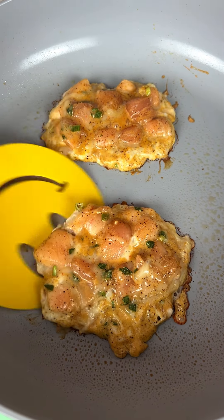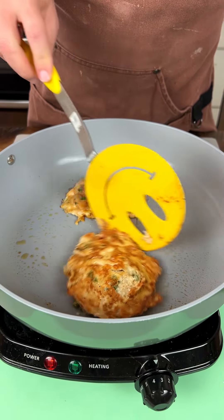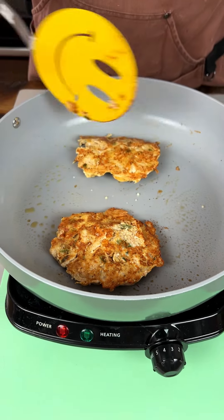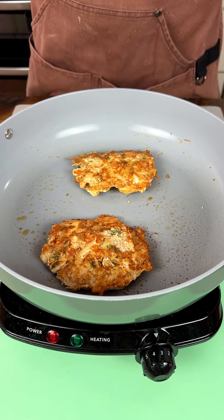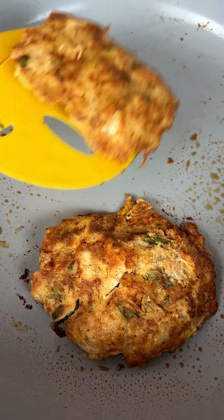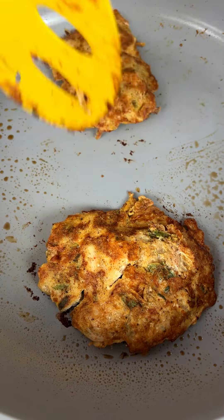We've got some sizzling going on here. We've got some patties. Let's see if we can turn these over. Oh yeah, look at that — the egg and the cheese in there keep it combined together. Look at that, y'all. Oh, I can't wait to try this. Push that one over — yeah, this is looking delicious. I'm loving it.